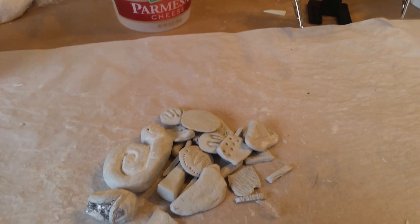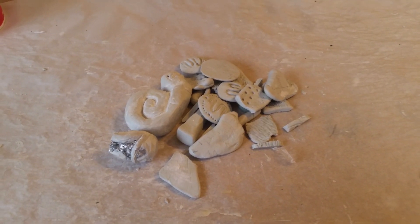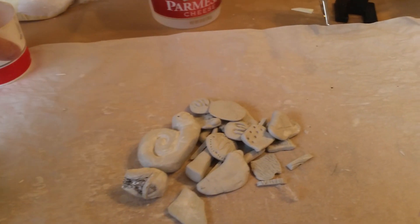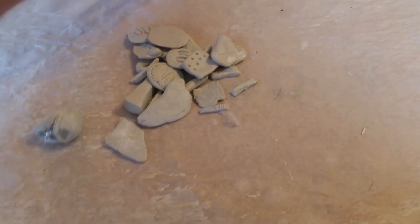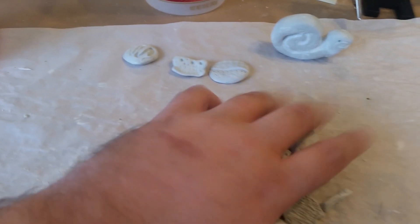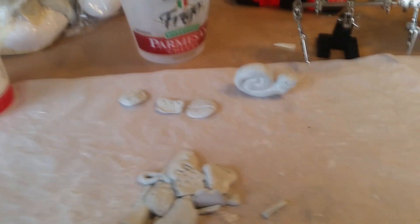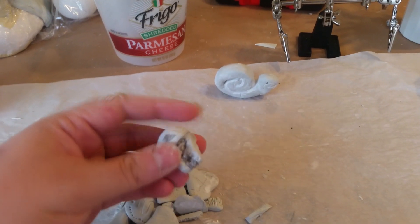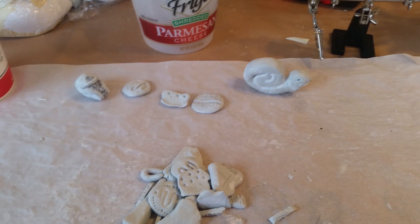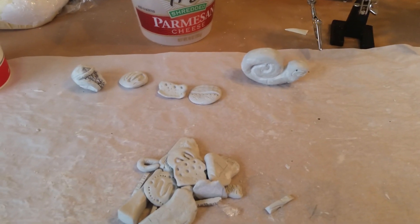Hey guys, it's Andrew Chasen here from Andrew Chasen Design — you might also know me as Incomitatum. I haven't made a video in a long time, but I wanted to show you what I've been working on because it's important to me. It's kind of amazing and life-changing, and I want to give a shout-out to the craftsman Steadicrafted. He's been a huge influence to me — seeing his coolness, confidence, and charisma, and saying, well, if he can do that, maybe I can do that.